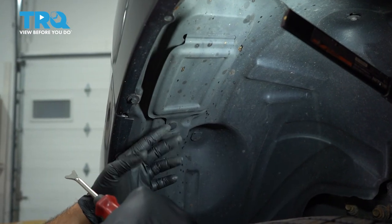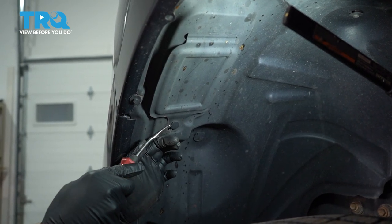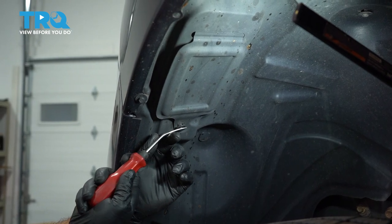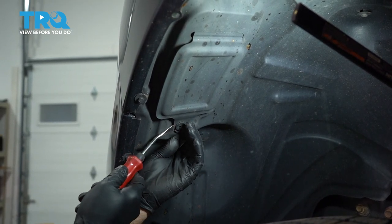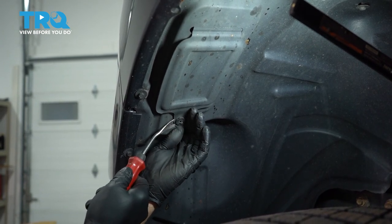Up inside the driver's side wheel well, we're going to find this little access panel. There's a trim button right here. We're going to use our trim tool, pop out the center of that button and then take out the rest. That's going to allow us to gain access in behind our headlamp.